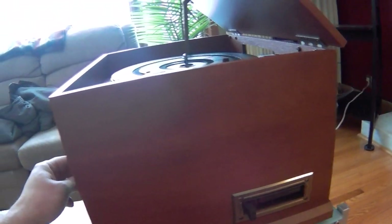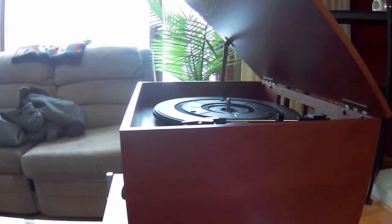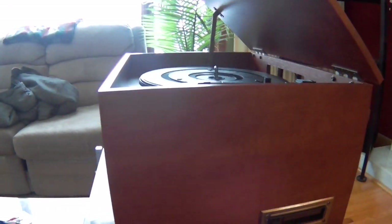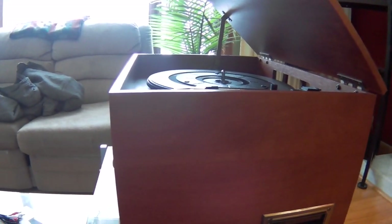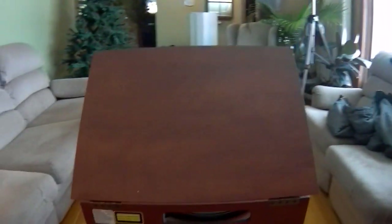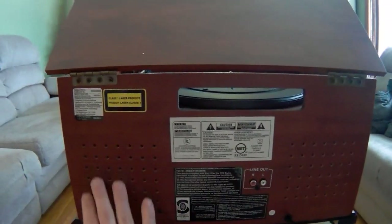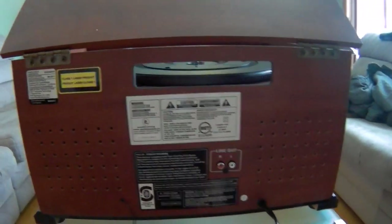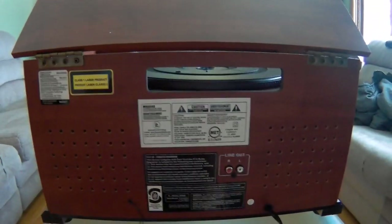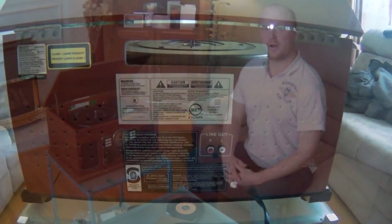Now, this tape is old and it doesn't sound so great, but I'll see if I can find another tape to test it out with. In the back, we have this retro wood look still — it's actually quite nice. They didn't cheap out on the back either, and it does have a line out for stereo sound.